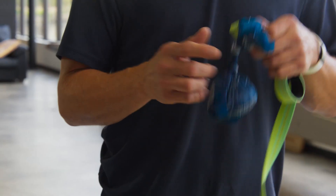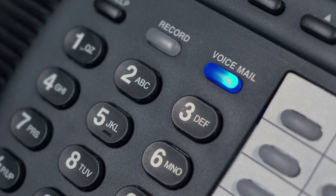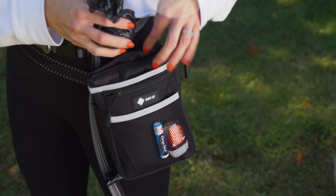Speaking of poop, your dog called and told us they're pretty embarrassed about you having their stinky business on display. So check out our shitty kit so you can stop tying poop to your leash.